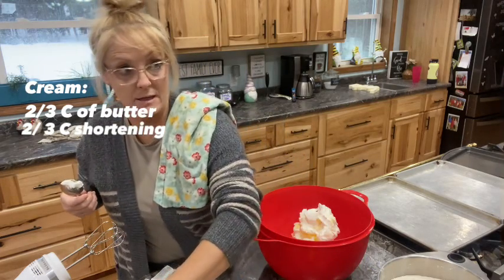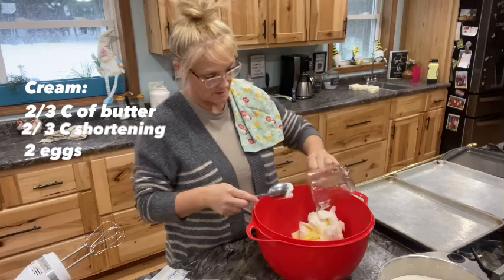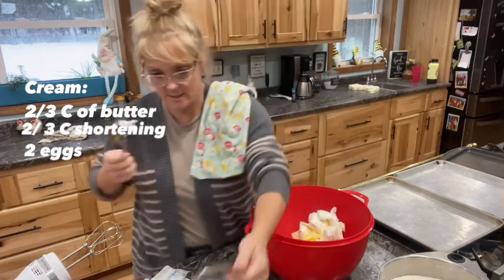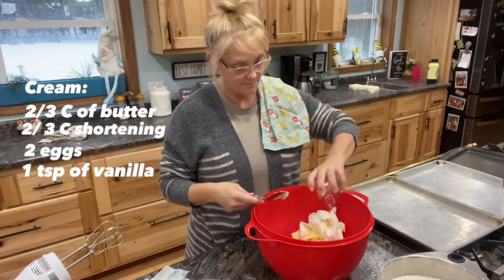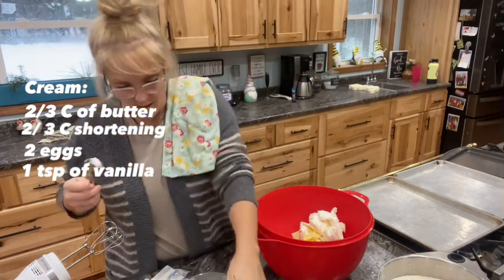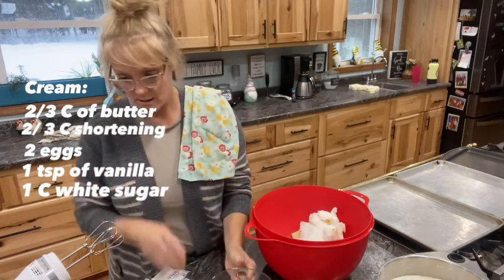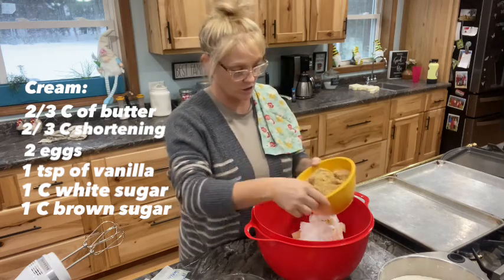And then it's two eggs and one teaspoon of vanilla. And then one cup of sugar and one cup of packed brown sugar.